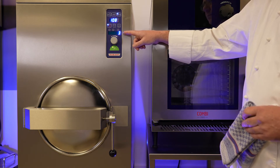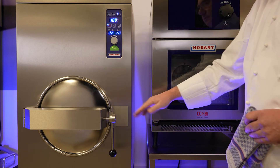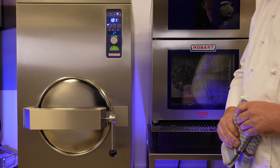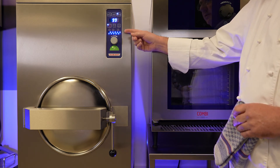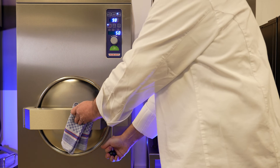When the time is up, the display shows blue dots to indicate that the pressure is decreasing. You can also hear the pressure go down. After the process, the sound stops and the display shows the cooking time again. Now you can safely open the door and take your prepared food out.